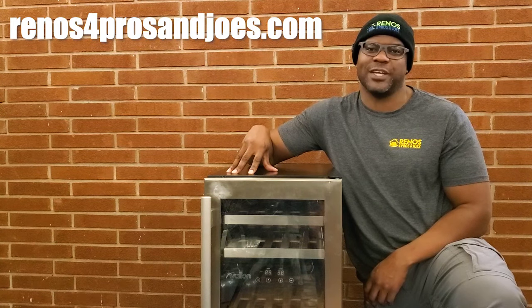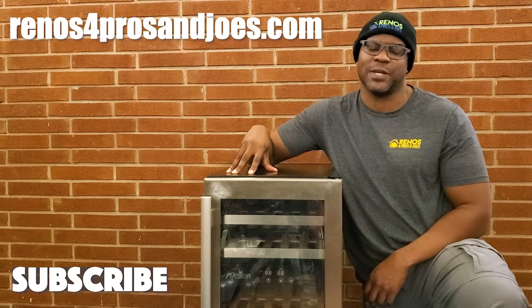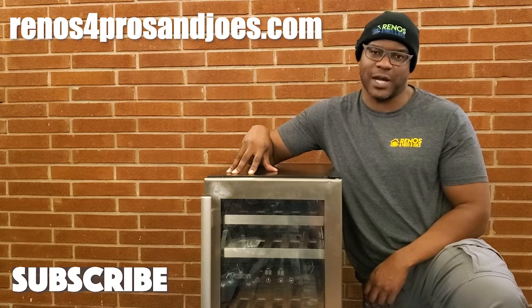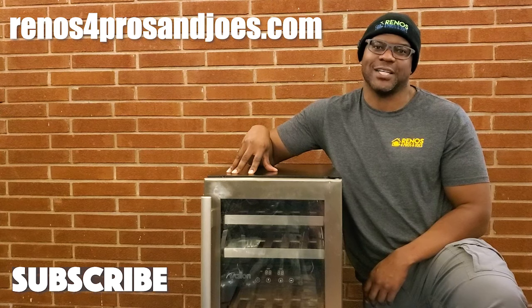What's going on, folks? Kendall here with Renovals for Pros and Joes, helping you simplify the renovation and remodeling process. On this channel, we do hands-on product, tool, and gear reviews, as well as renovation tip and strategy videos. So if you're interested in renovation, remodeling, repair, or real estate, then subscribe because this channel and this content is for you.